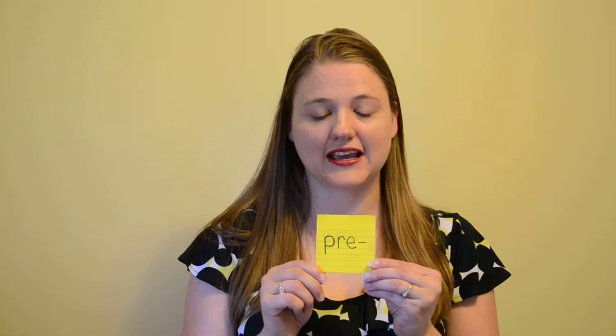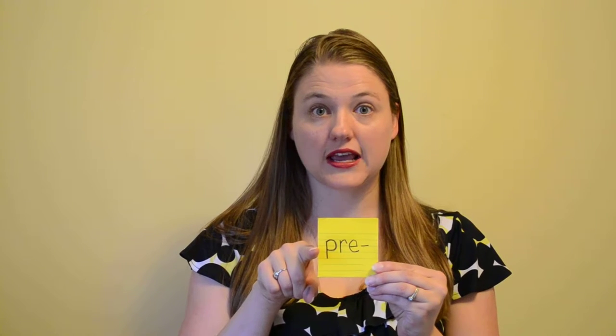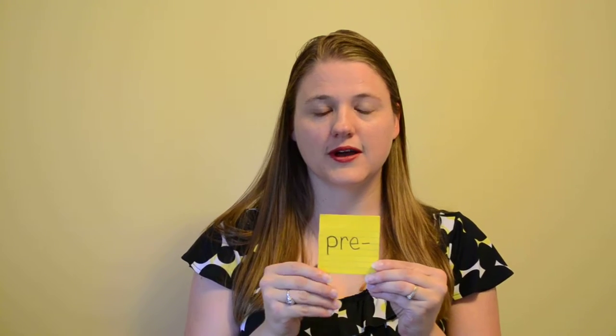Hi, today we're going to learn the prefix 'pre.' Prefix 'pre' means before. When your students sign 'before,' have them put their left hand out in front of them like they're telling someone to stop, and put their right hand back behind their left hand.